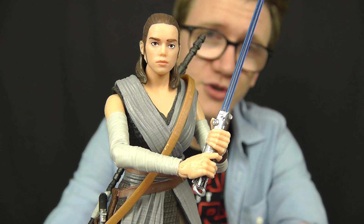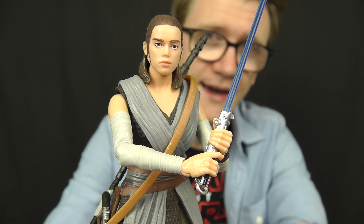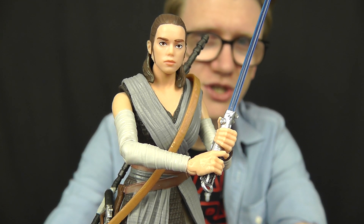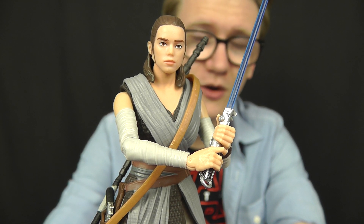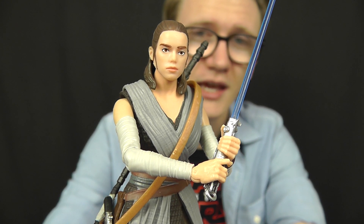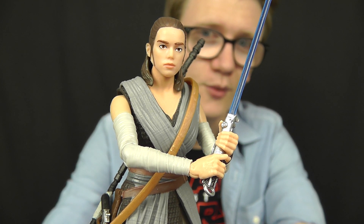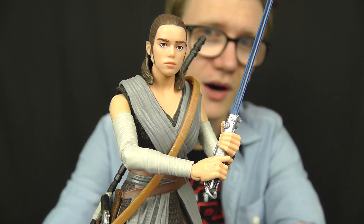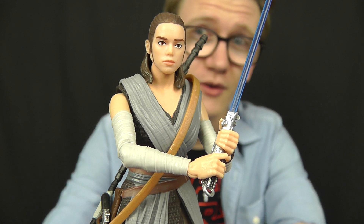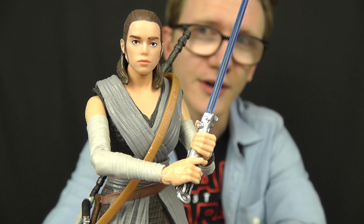Before we do that, be sure to hit the link in the video description where you can purchase this figure for yourself, and right off the bat I highly recommend you do so. Like with Kylo Ren in my previous review, she doesn't seem to be getting snapped up that quickly at retail, so your chances of picking this one up are pretty high. But it's definitely one that I wouldn't leave hanging on pegs, because it's a really nice figure. If you're a fan of Rey and you're a fan of the new movies, be sure to go out and get this one.